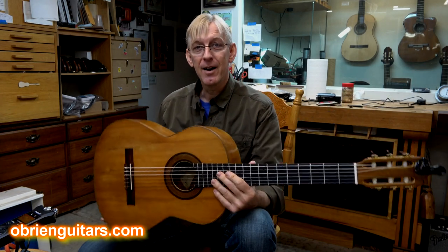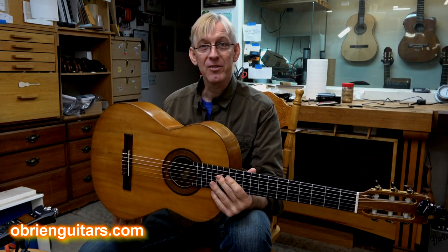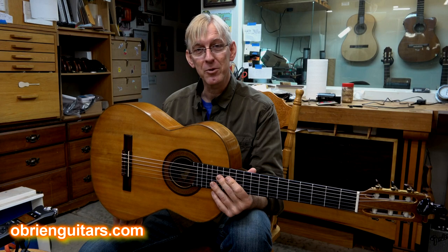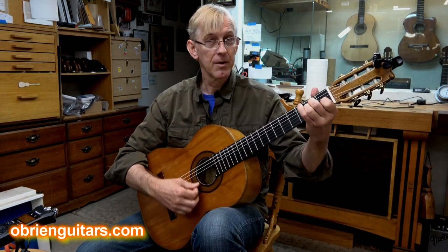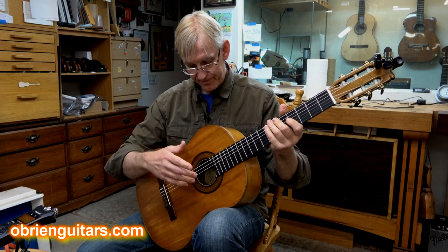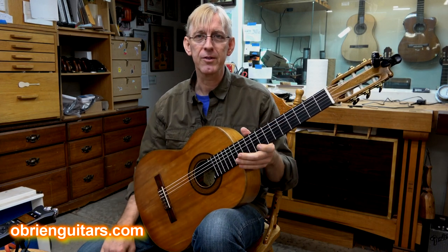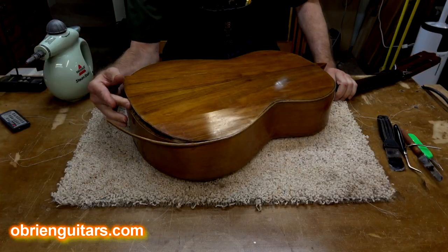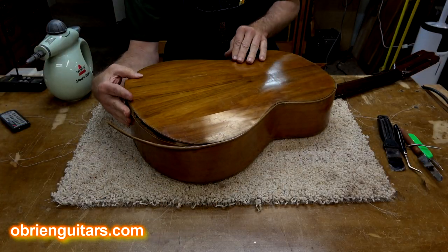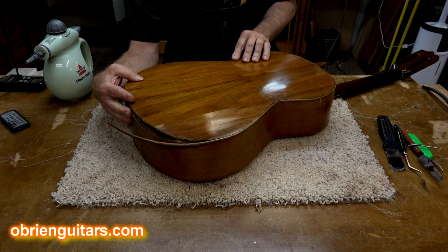This guitar is not very loud, but it's very sweet, very romantic sounding. Very loose, kind of like a flamenco — the strings are a little looser. Not a lot of harmonics and overtones. But it came in on life support. The back was still on, but it had cracks all in it, so I had to remove that.